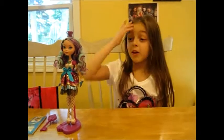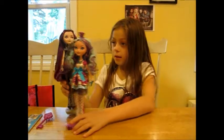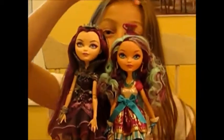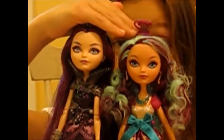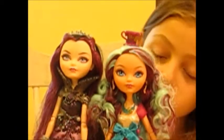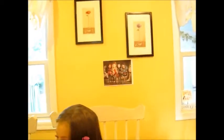Now, one more thing before I get to the doll. There's a difference between the sizes of the Ever After High dolls, even if they're not different ages. Here we have Raven Queen — complete same age, at pretty much the same height with these stands. But you can see their height is slightly different. In order to connect their heads, I have to go on a slant. So Maddie is slightly shorter than Raven and all the other dolls.